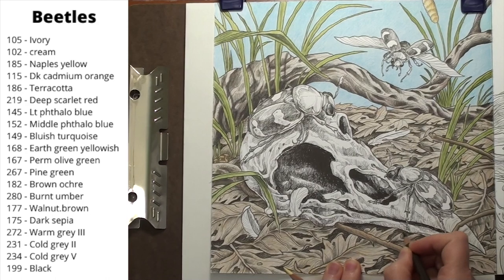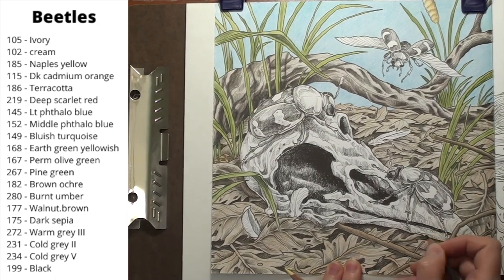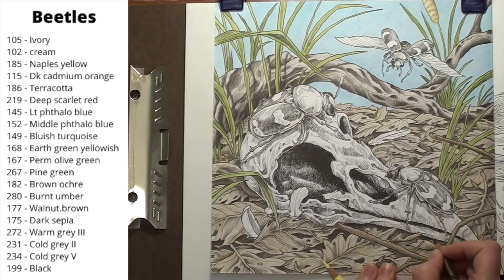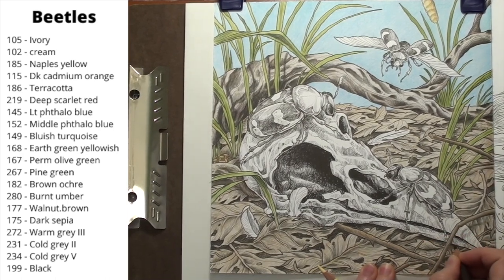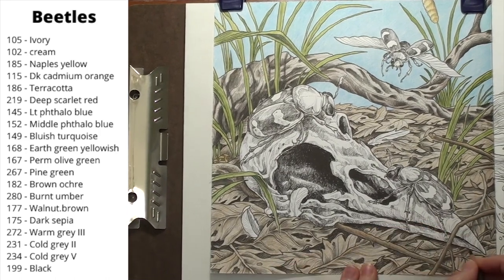A new day, and I hope you didn't think we were done with the leaf work yet. The leaves are not quite finished. I need to put in some shadows on the leaves that are under the skull. I do that with the sepia — good old sepia. My pencil is starting to get rather short. I might have to get more pencil extenders or some dowels.